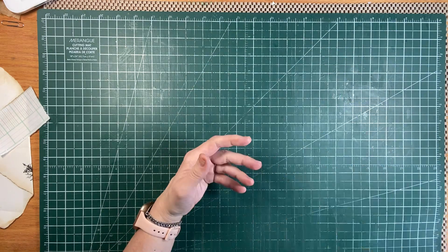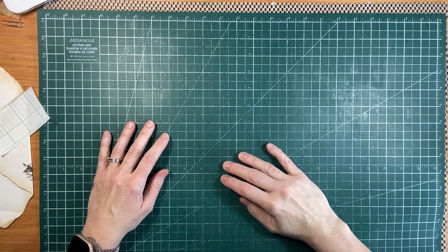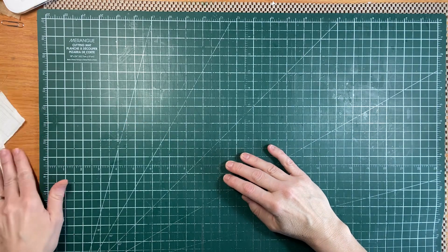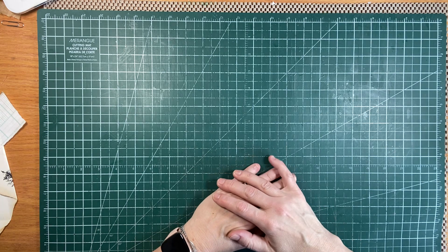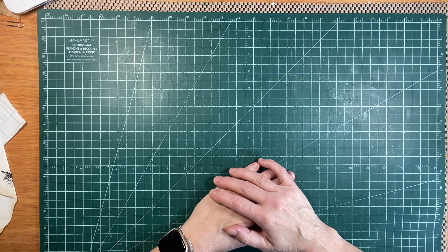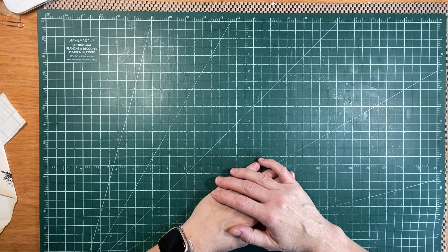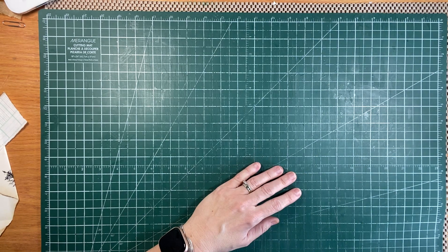All right, so that's what I wanted to show you today. Next time we come back, we'll do a flip-through of my journal that I finished and we'll start a new project. Have a very blessed rest of your day. Thanks so much for being here. Take care. God bless. Bye for now.